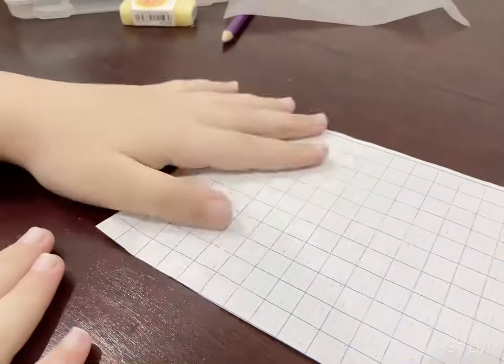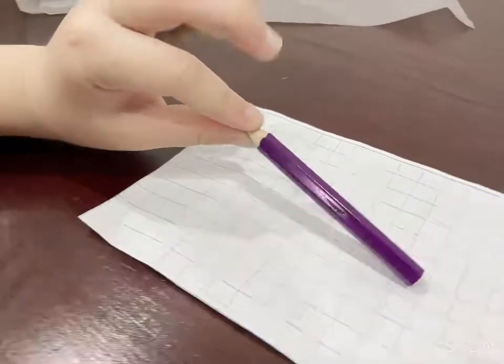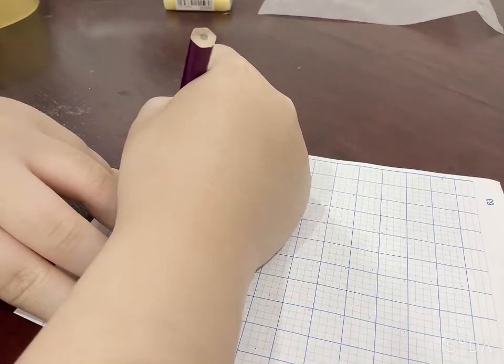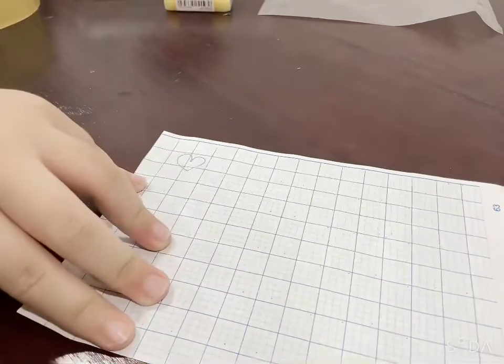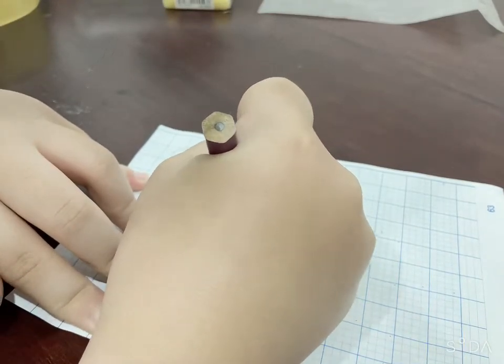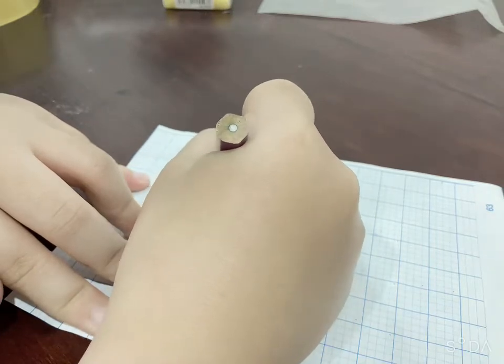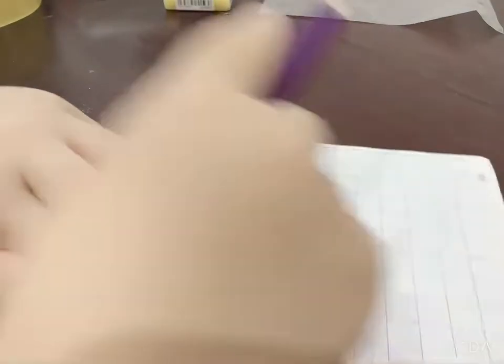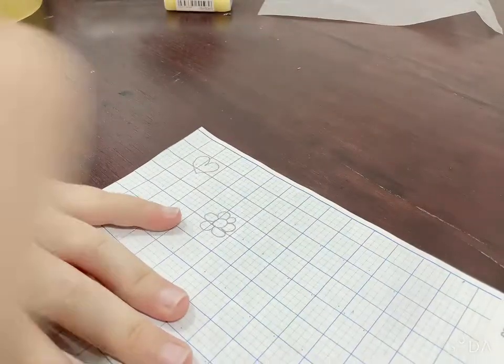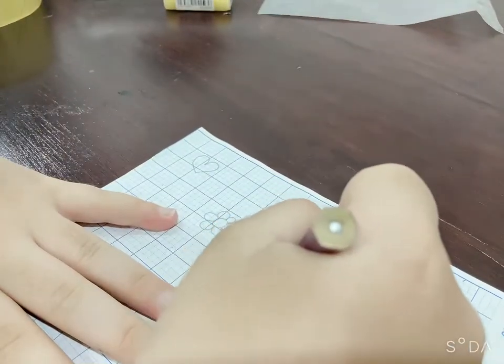The first thing we need to do is with the papers. What do we do with the papers? Use the pencil and draw whatever you like. Draw a heart, draw a flower. This is a kind of game so you can only draw with pencils. Draw everything you like, like a house, a mini house.